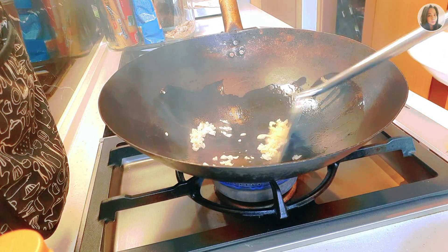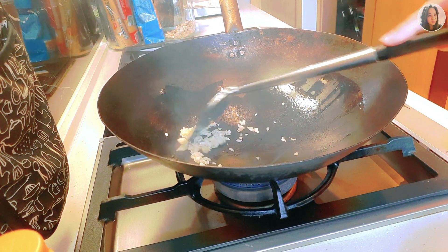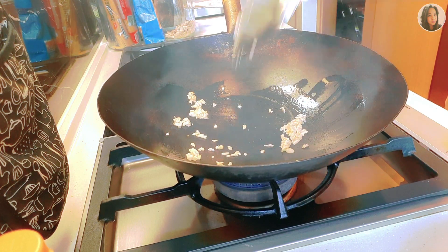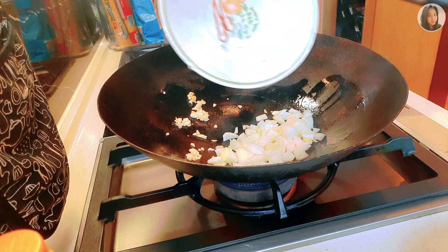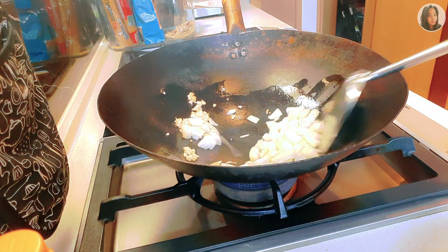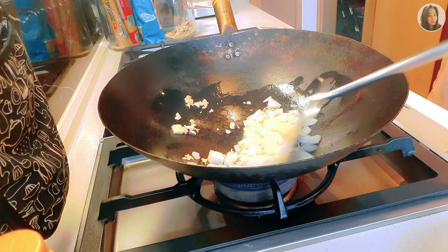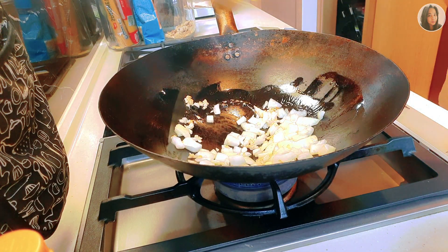First, let's add our minced garlic and fry it until it becomes golden yellow. Next, let's add our white onion and fry it until it also turns golden yellow.